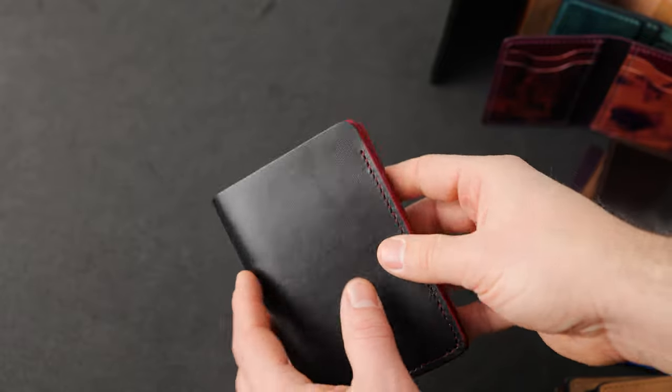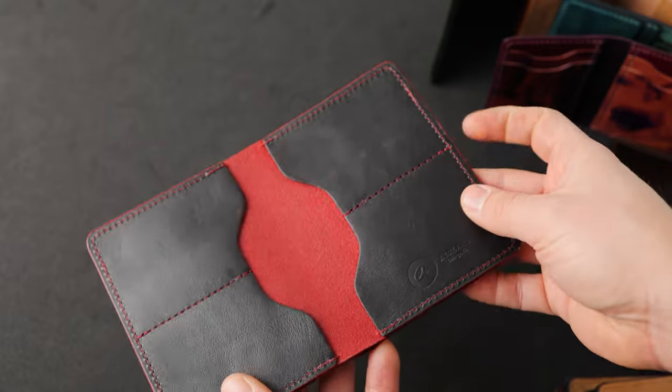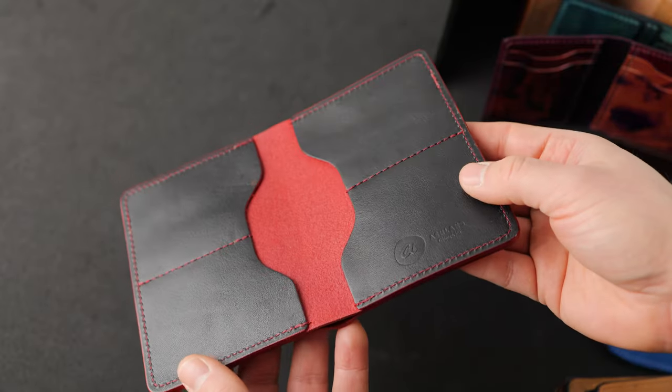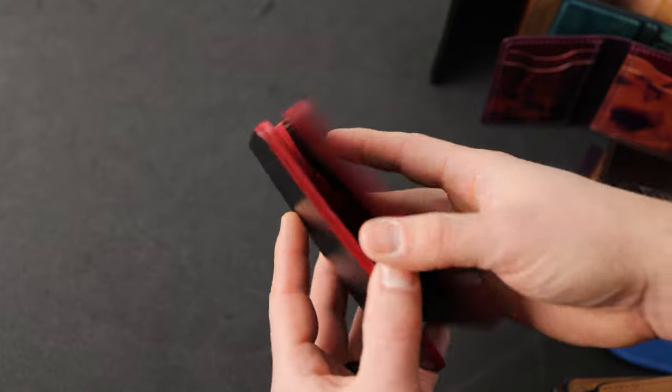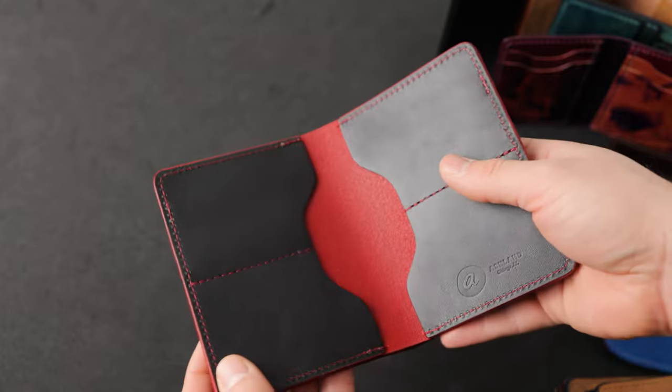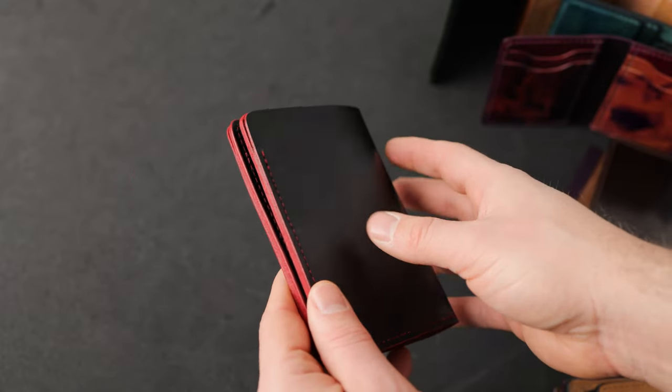Hi everyone, it's Phil here from Ashland Leather and I'm really excited to announce a brand new private stock drop. Everything we're about to look at in the video today will be releasing on our website ashlandleather.com at 5 p.m. central time, and we have many incredible items to show you.